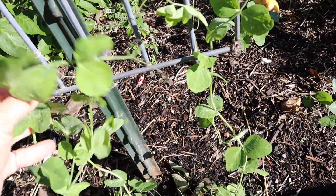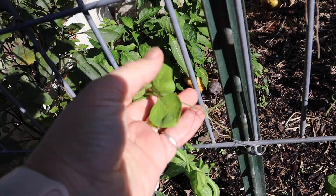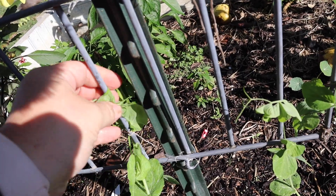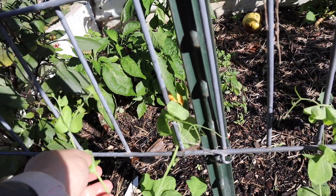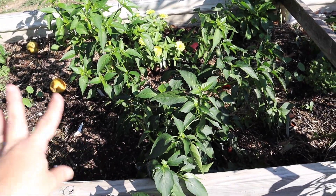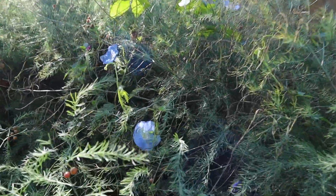We've got some nasturtiums here, we've got some peas that are growing on this trellis. I'm trying to train them up — they will grab on. If you can see the tendrils, they'll grab on, but they kind of need help just getting up there initially. Once they grab hold, you don't have to do anything with them anymore. There are pepper plants here — here's a poblano — and then over here, look at this wild morning glory.